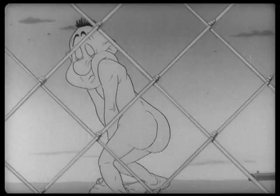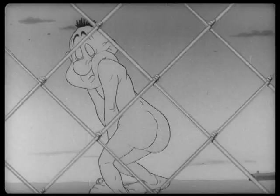That's a funny pose. I like it when they decide to put some bits of anatomy in, and other parts are just pure cartoon construction.